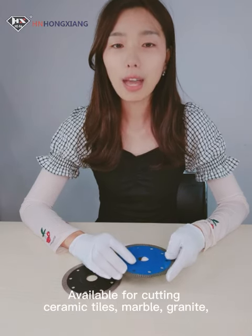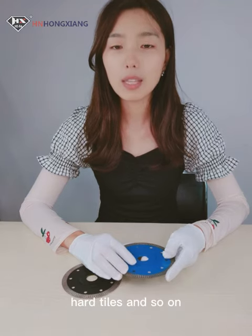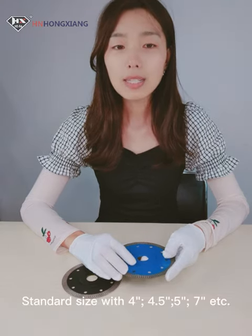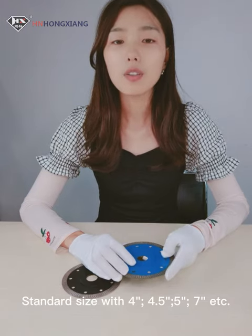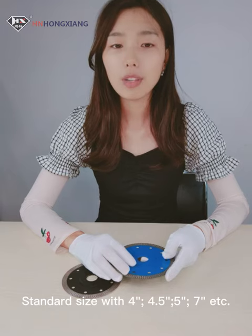Available for cutting ceramic tiles, marble, granite, hard tiles, and so on. Standard sizes include 4-inch, 4.5-inch, 5-inch, and 7-inch.